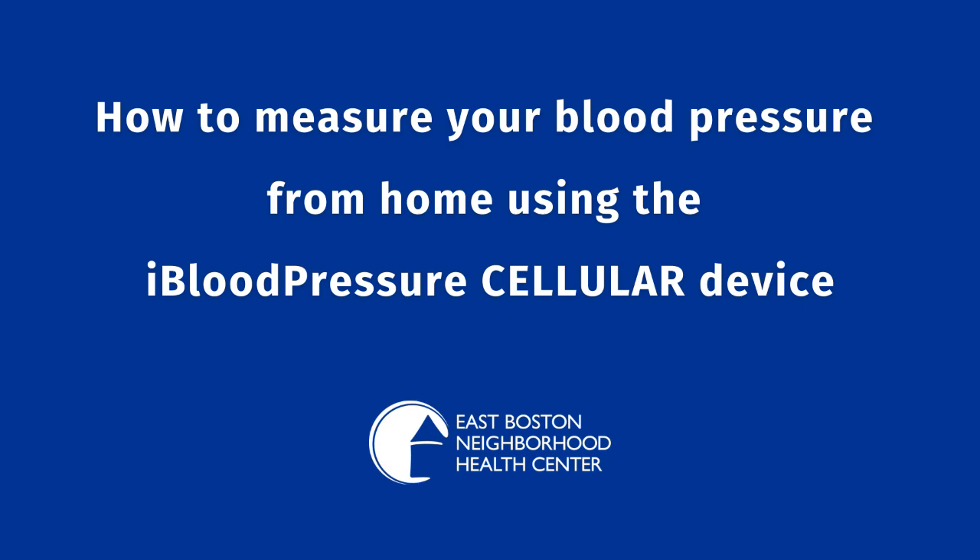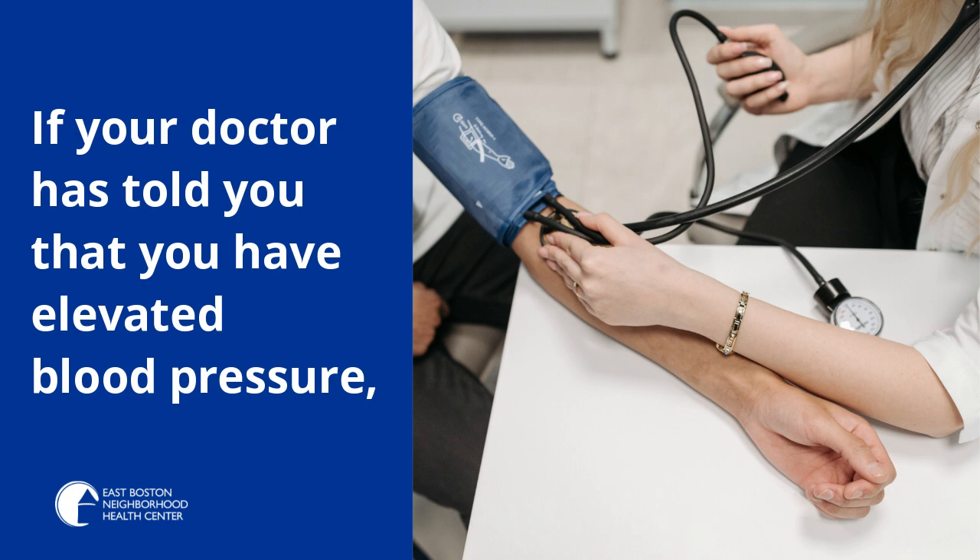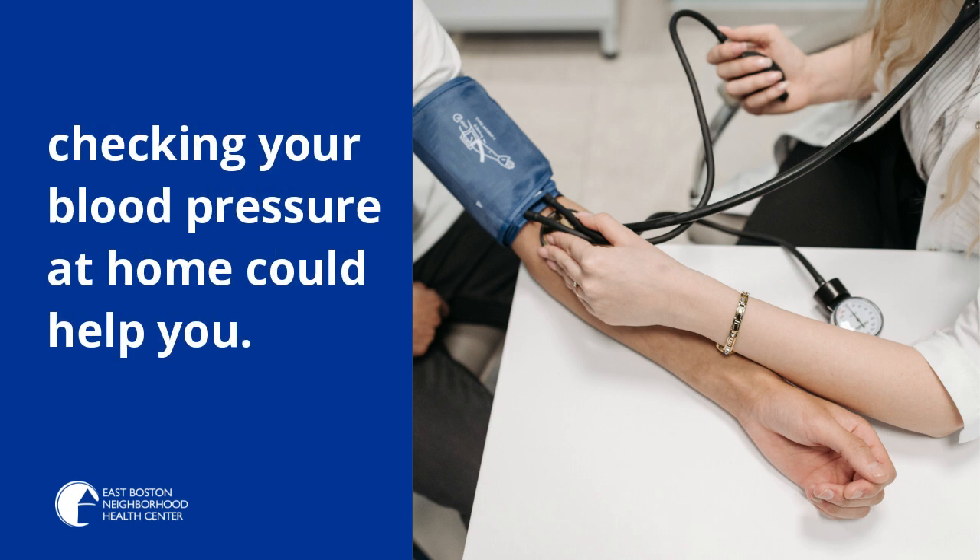How to take a home blood pressure reading with the iBloodPressure cellular blood pressure device. If your doctor has told you that you have elevated blood pressure, checking your blood pressure at home could help you.